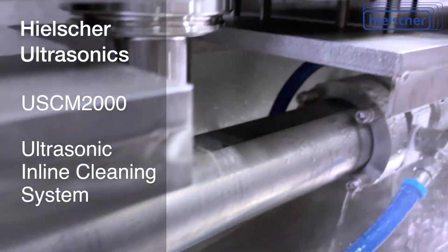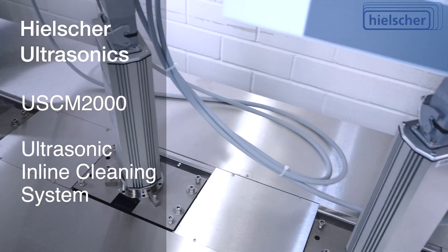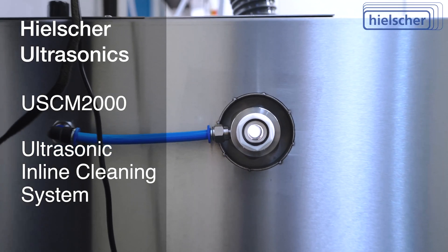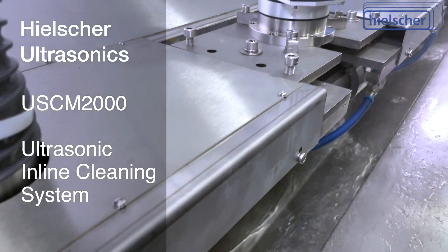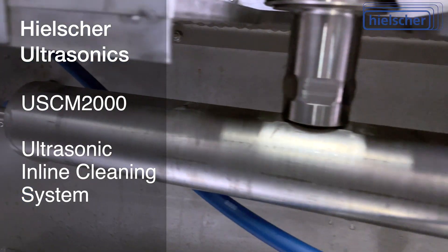This USCM2000 cleaning system has three ultrasonic heads for increased line speeds. In addition, this system is equipped with air-drying nozzles so that the bar leaves the system clean and dry. All Heelsher cleaning systems are made of stainless steel to ensure a very long service life.